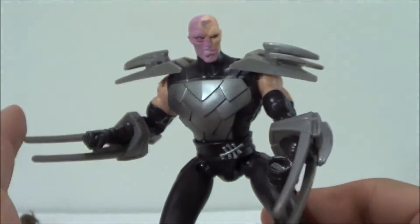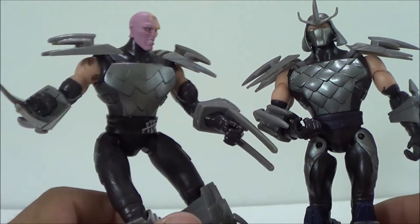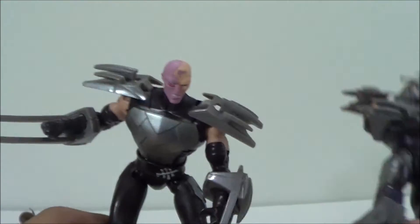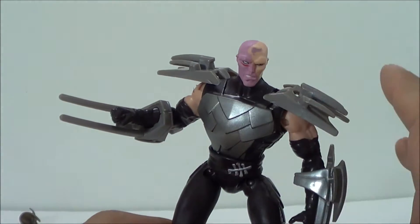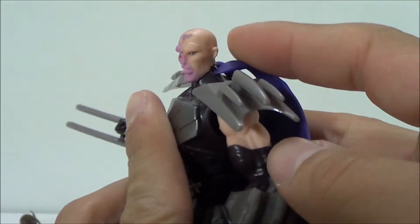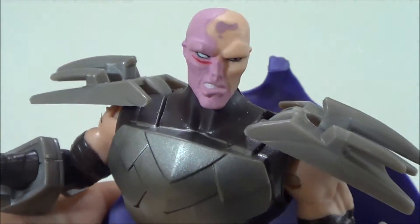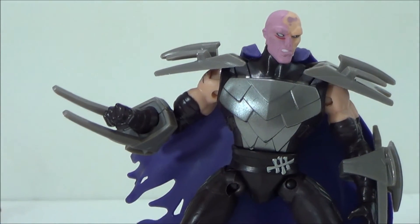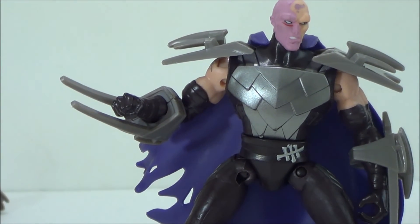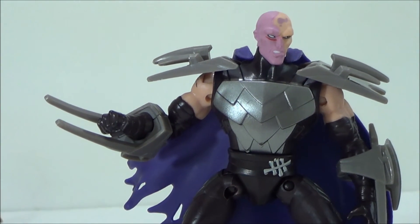Overall, this figure actually looks really cool and it's a lot different from the first release — there's a lot of differences, so you're going to want to pick this up. It's not really just a repaint. You're going to want this one to display with the mask off, and the other one with the mask on. The armor is a lot different and the cool thing is he does come with a cape. This is SehaMan — hope you guys enjoyed this review of the Nickelodeon Teenage Mutant Ninja Turtles Shredder, the second release. Stay tuned, got a lot more on the way. Thanks, guys.